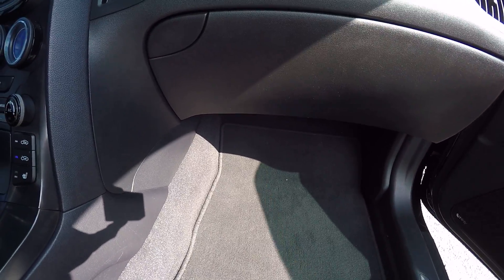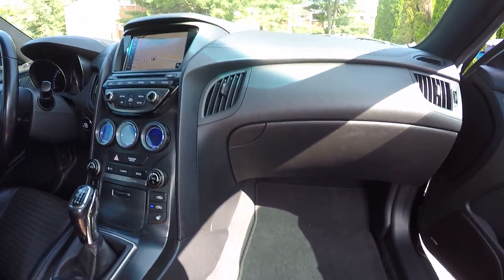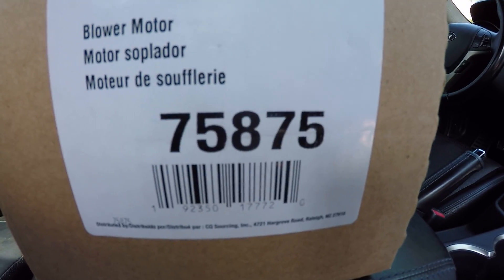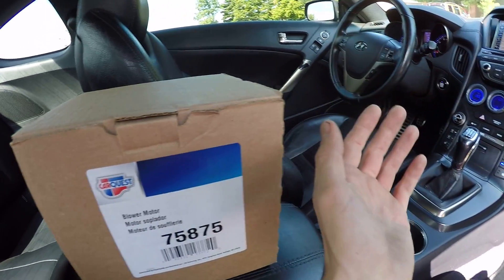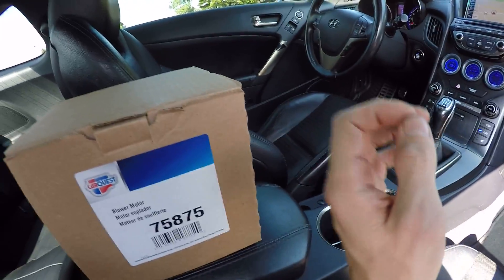I already had an idea this was going to happen in the future, so once it stopped working I went out and bought this CarQuest blower motor from Advance Auto. Hopefully this fixes it - I'm pretty sure it will - but let's go ahead and actually replace it.